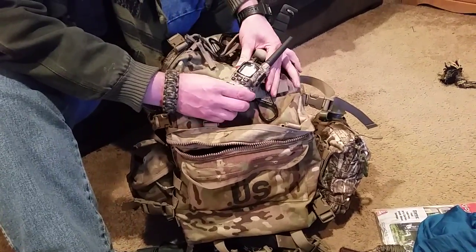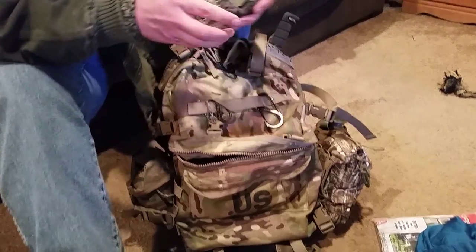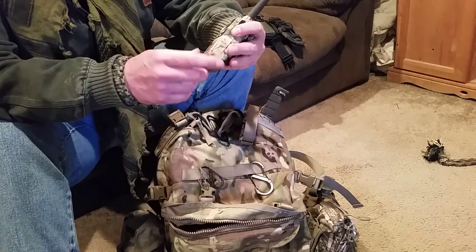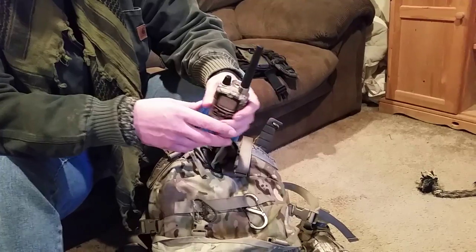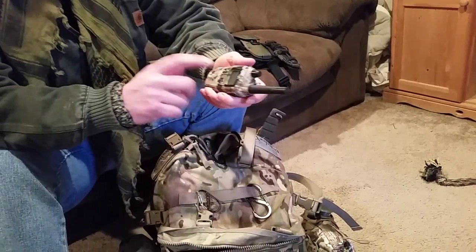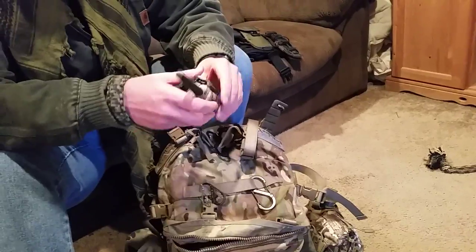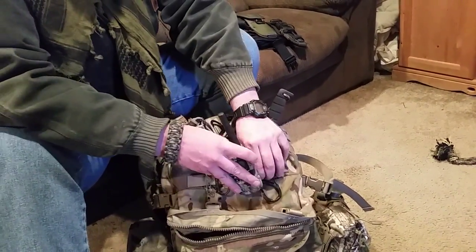Here's another radio. This one is a Midland GXT Tacticu 556 — my buddy and I both picked up a set of these. They come two to a pack with a charger base. They take rechargeable batteries and can also take four double-A's. This one will actually speak to my GPS, so it is COMM — COMM will be another video and we'll talk about that.